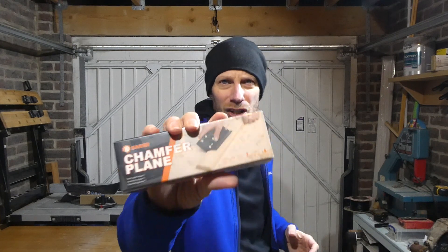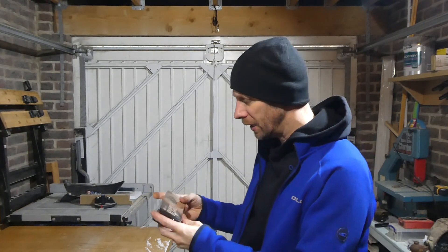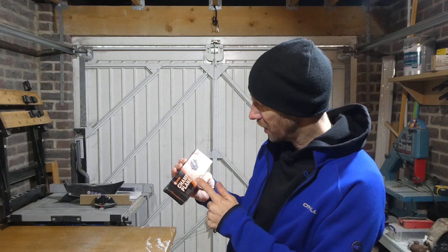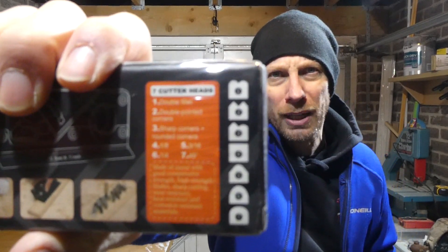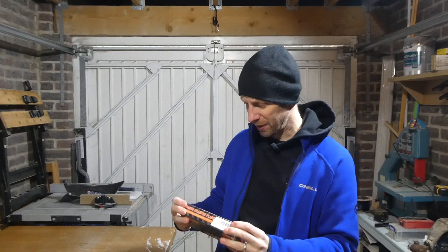How's it going guys, it's your main man JB here. In this video we're checking out this chamfer plane by Saker. I was sent this just recently - they got in touch and said they wanted me to check it out. Putting a chamfer on a piece of timber is something I do quite often when I'm making bits and pieces, and this little tool is exactly what I need. With this you get all these different shape bits so you can put different shapes and profiles on the end of your timber.